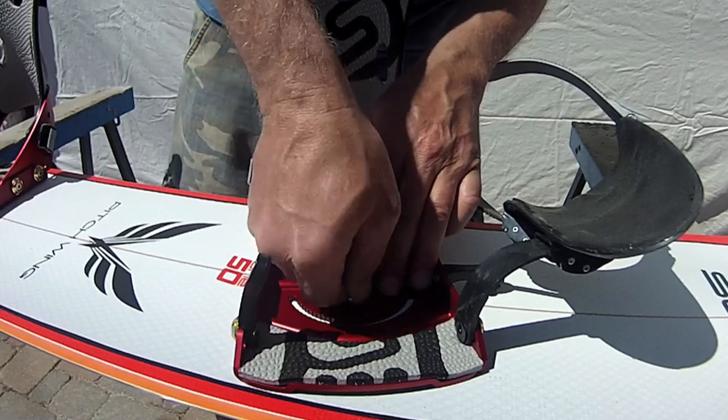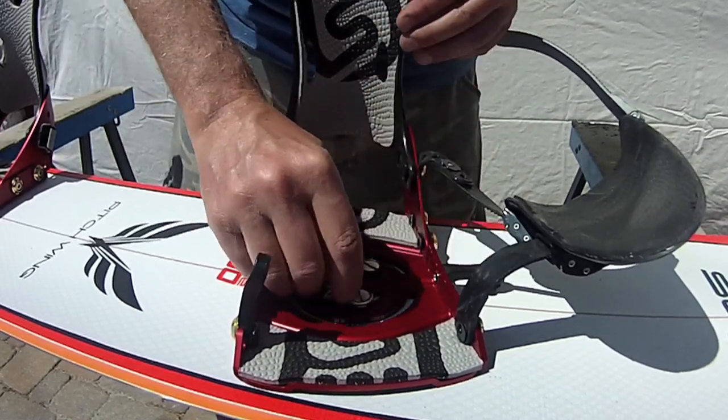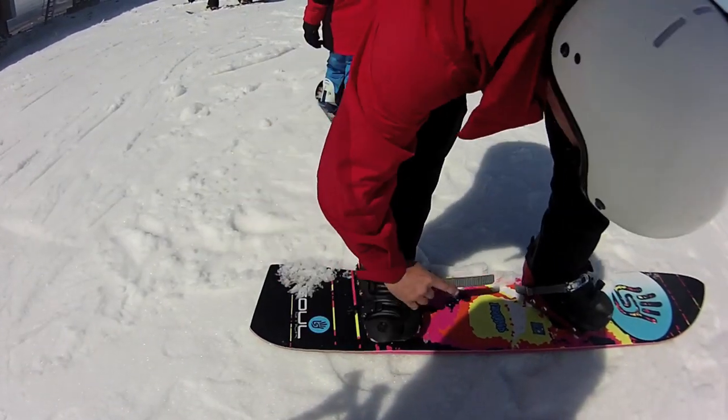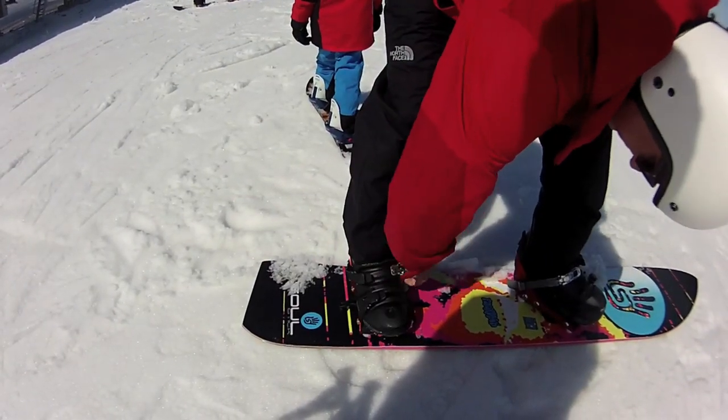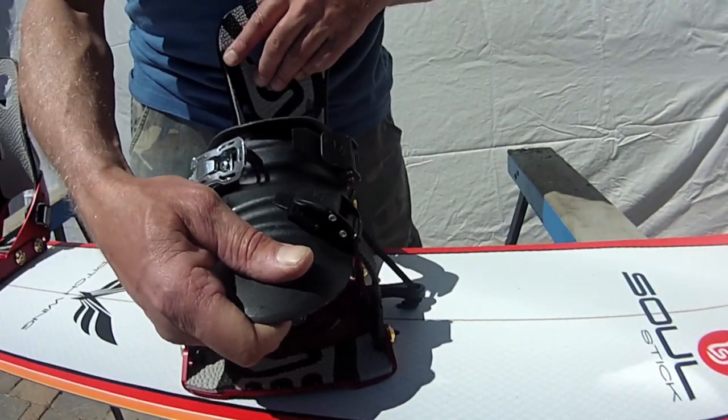This means that it's very easy for you to move your bindings from board to board without any tools, or to adjust your bindings for the day. The top plate here is rigid, which stops you having toe lift when you're carving. But the straps on the side are slightly flexible so that you've got a natural flex feel to the binding.